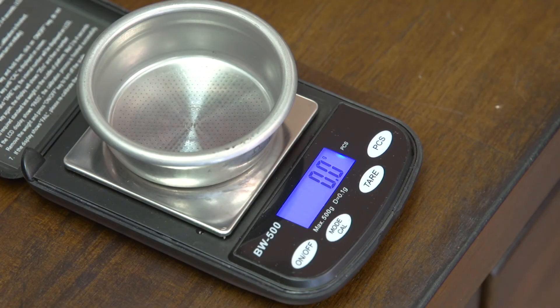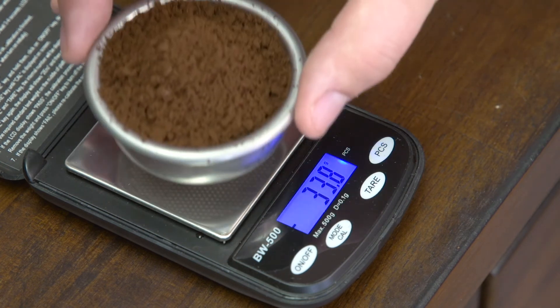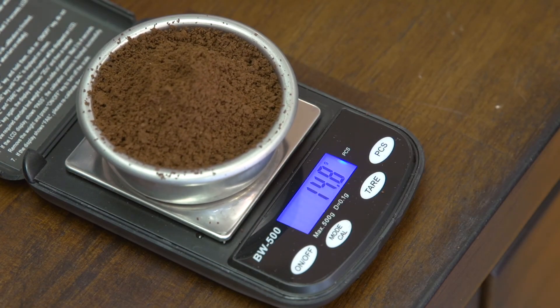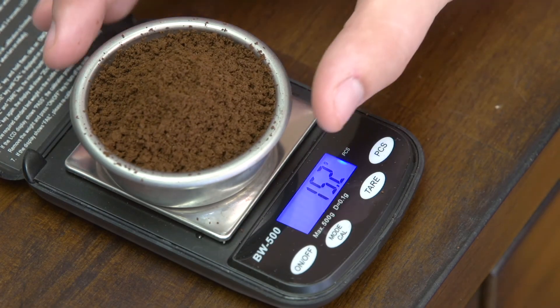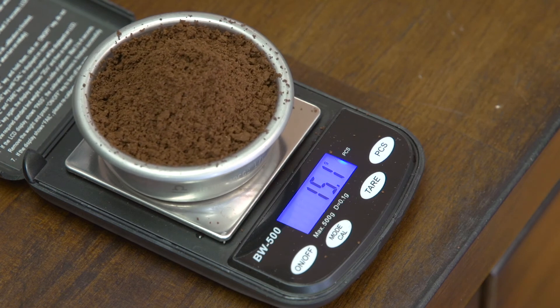Finally, we're going to test the consistency of the dosing. I have the grinder set to 4.05 seconds. I've got my basket here — I'm going to tare it to zero — and I'm going to do five grinds in quick succession and weigh the results. The first dose is 14.9. The second dose is 14.8. The third dose is 15.2. The fourth dose is 15.6. And the last dose is 15.1.